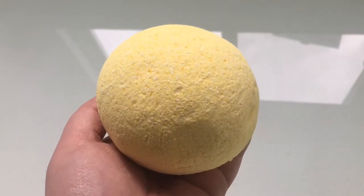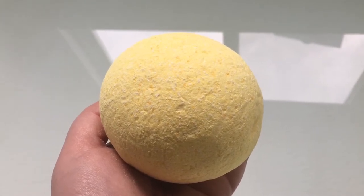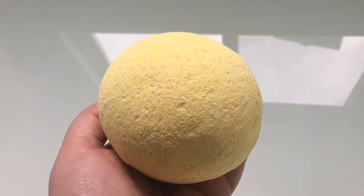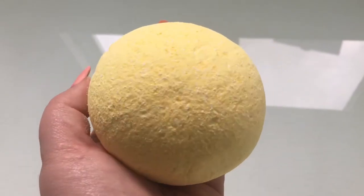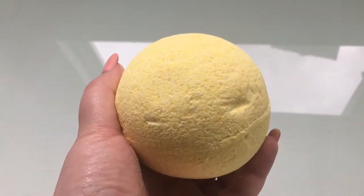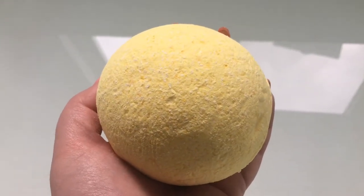Hey everyone and welcome back to another bath bomb review and demo. Today I have for you the Egyptian Love Bath Bomb by Kat Crafted Baths. This bath bomb is a part of her fantasy series and it is huge — it takes up a large majority of my hand and it smells divine.